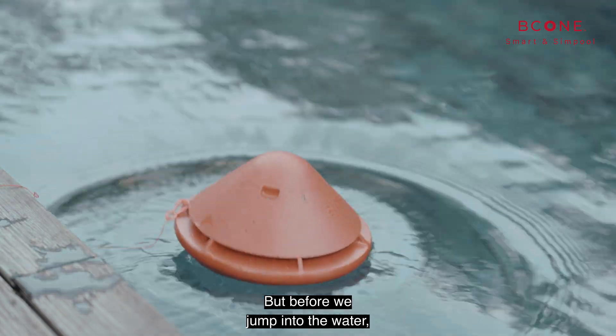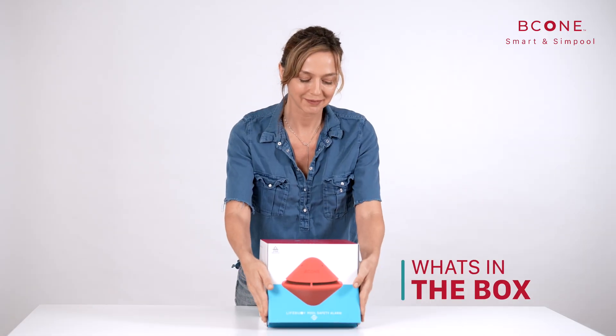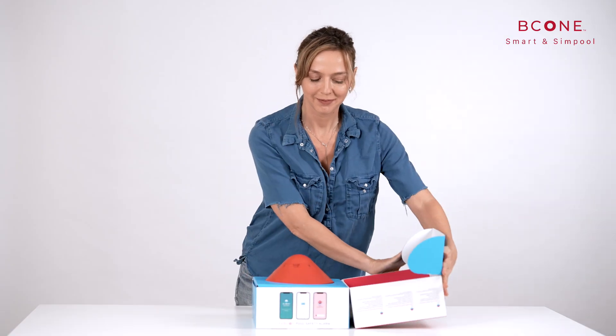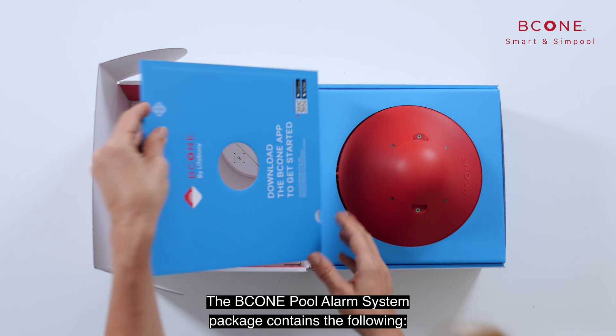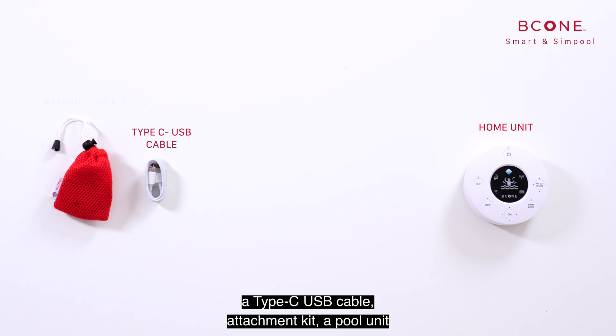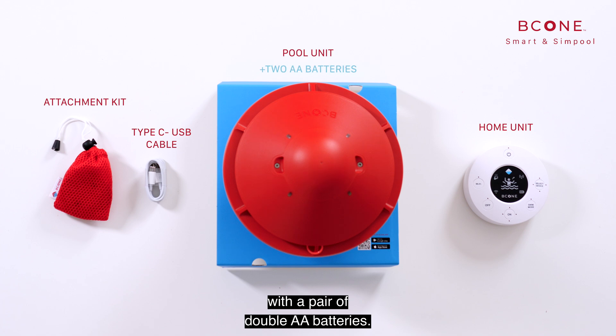But before we jump into the water, let's see what's in the box. The B-Cone Pool Alarm System package contains the following: the home unit includes a rechargeable lithium battery, a Type-C USB cable, attachment kit, and a pool unit with a pair of AA batteries.